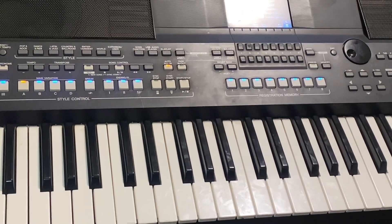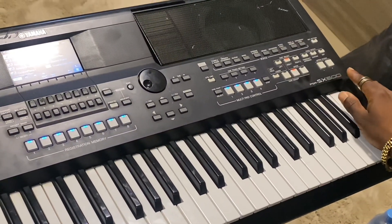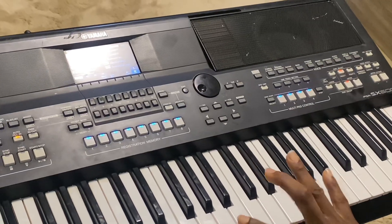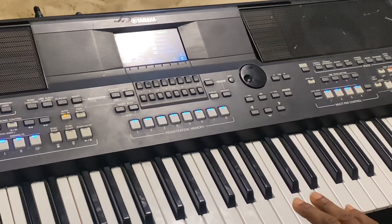It's very simple. By the way, I'm using the PSR SX600 — the sound bank is pretty nice, a lot of tones, and it's very okay for some of your praise songs.